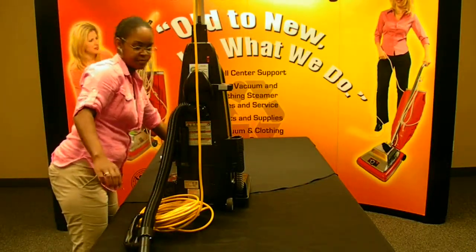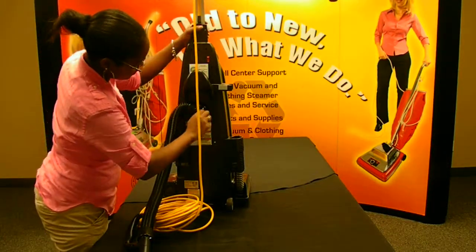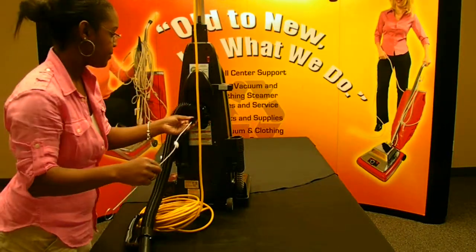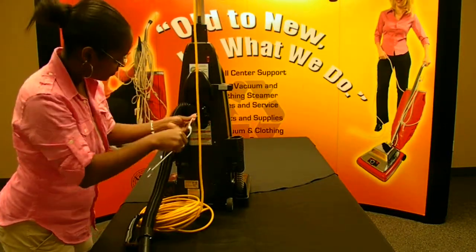Next, open the cap on the back of the vacuum cleaner where the hose connects to the upper part of the vacuum cleaner. Insert the Clean Out Brush and push clogs into the vacuum bag.